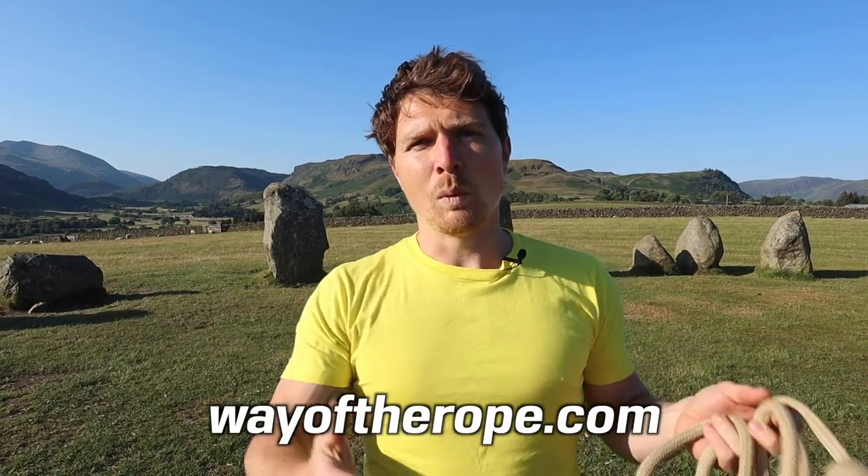Those are three different full spins you can try with the rope. If that feels too advanced and you don't have the basics down — the Ace, the double dragon — and you want to learn them, check out the eight-week Fluidity Course on wayoftherope.com. See you in the next video, peace!